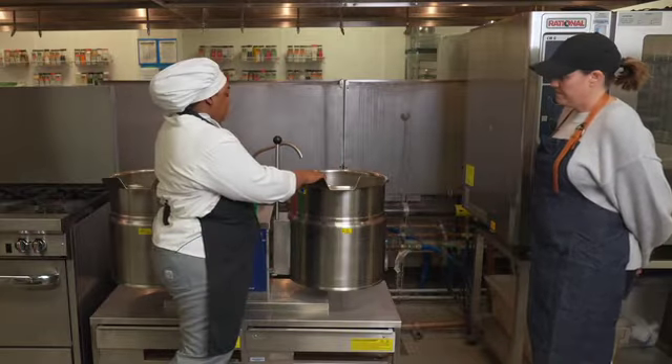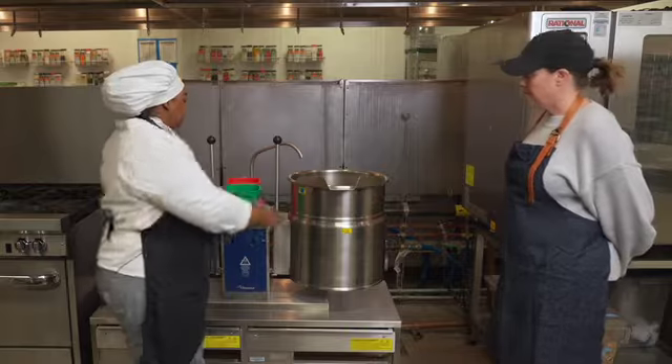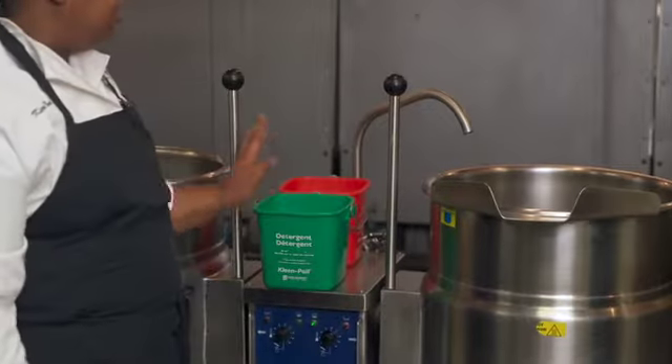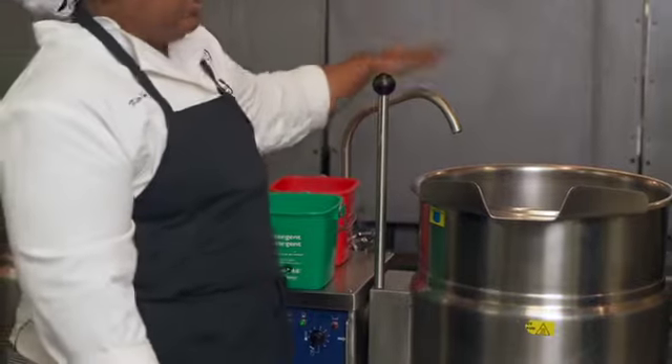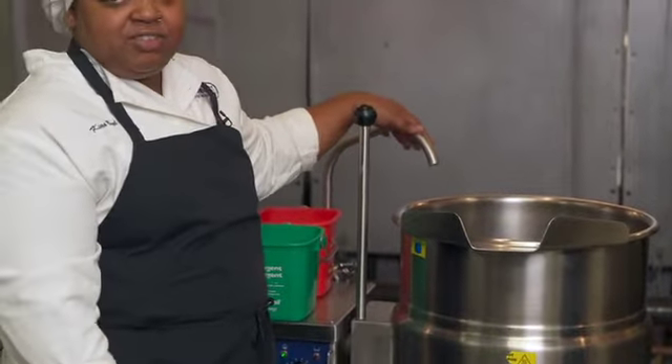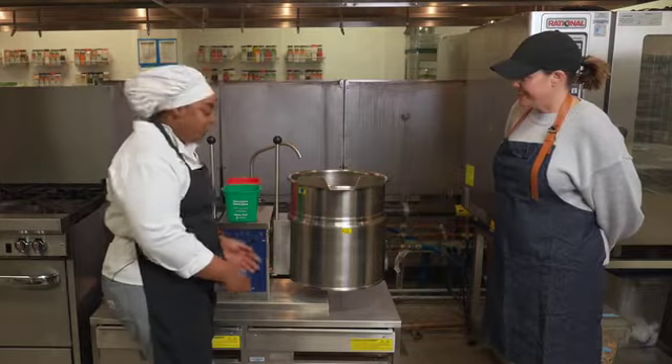You put whatever you need to in here. As far as cleaning is concerned, we're going to start with, of course, washing, rinse, and sanitize. We don't use this faucet for anything but filling. Then you're able to turn it off when we're not using it.